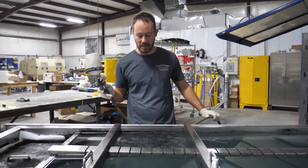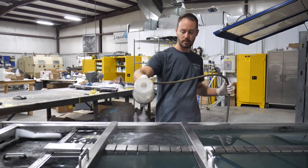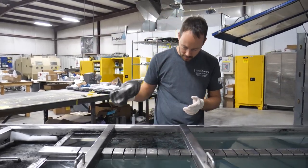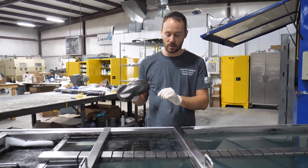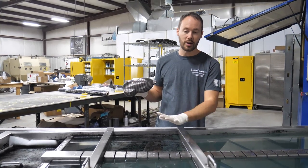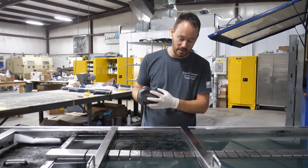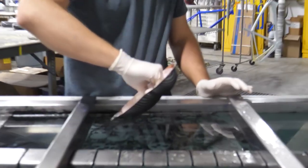The one-minute timer went off, so let's get this sprayed. We've got our part right here and we'll make sure everything is glassed out. This is really critical — you want to make sure everything is completely glassed out and ready before you dip it, so everything sticks and bonds correctly into the second dip.